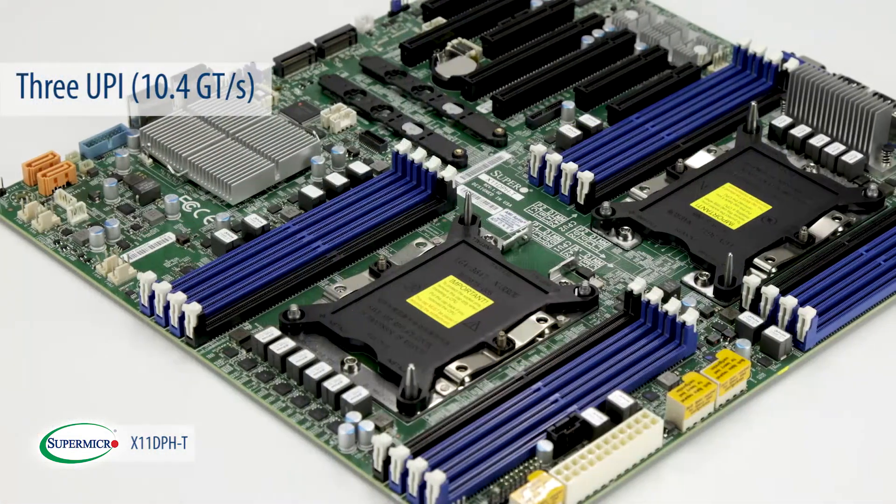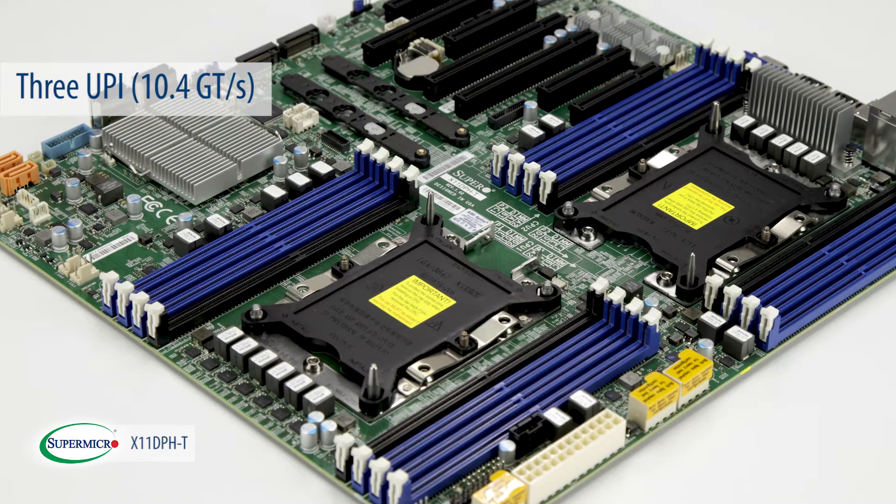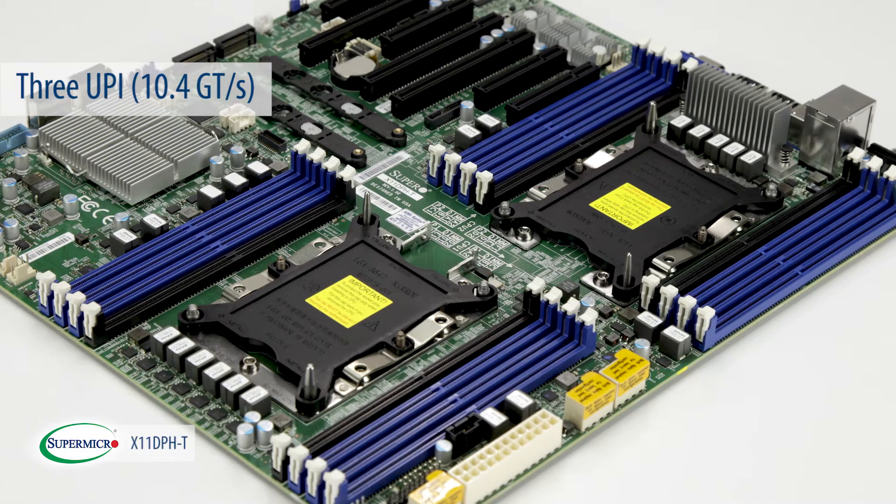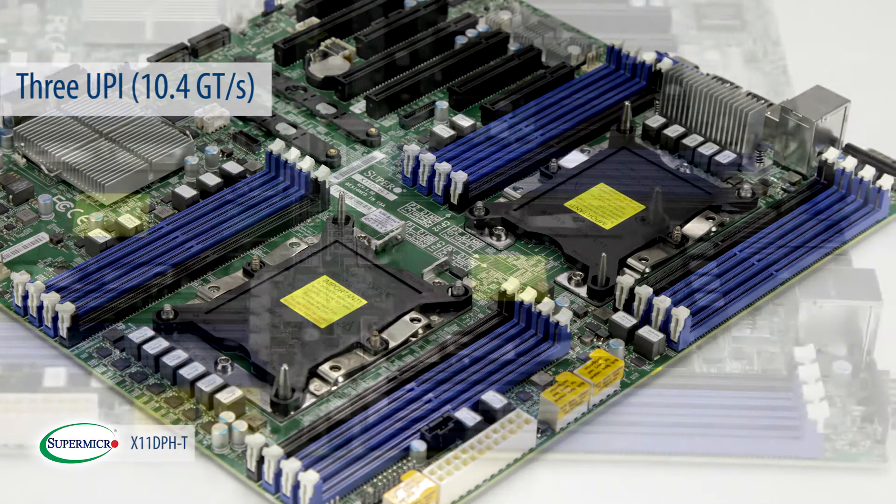The three UPI links available allow users to enjoy a much more improved CPU interconnectivity at 3x10.4 GHz per second, providing a performance boost for remote memory access-intensive applications.